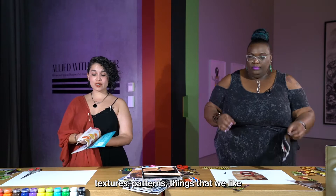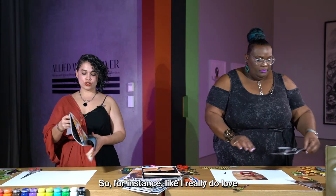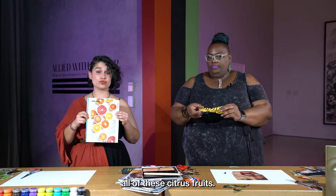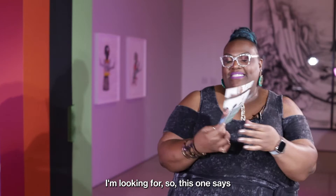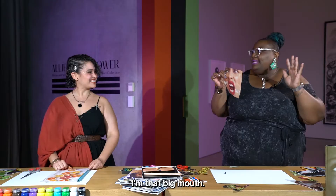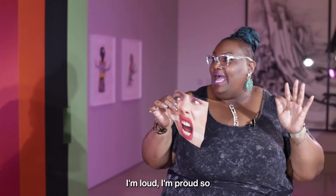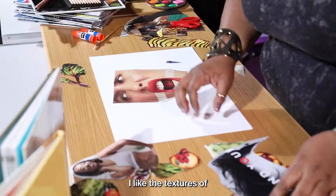The first thing we want to do is go through our magazines and choose different pictures, colors, textures, patterns, things that we like, that we might want to use in our collage. For instance, I really love all of these citrus fruits — this might be something that makes it into my collage. Natasha already started cutting her pieces out. What kind of textures are you looking for, Natasha? I'm looking for something that says 'smart mouth' — it's really big and loud. I'm that big mouth, loud and proud. I love a popping lip — that's pretty much me right there.